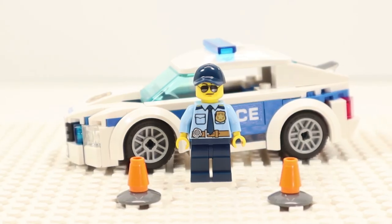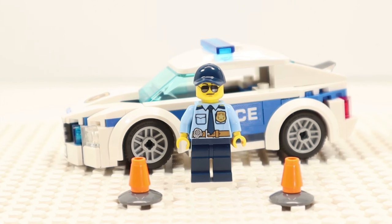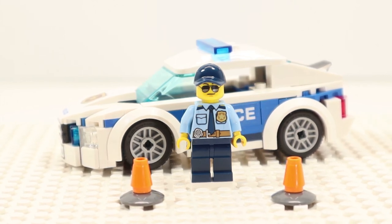To top off the minifigure, we have a dark blue ball cap with a small hole on top. The set also comes with two orange cones to help with traffic control. The bad part is there's no trunk to store or transport the cones.